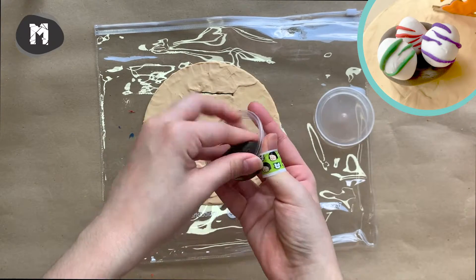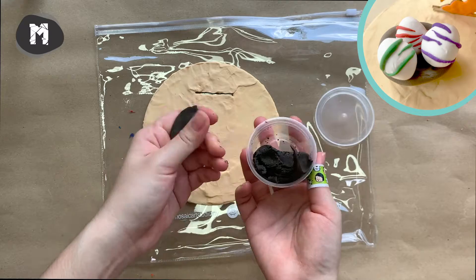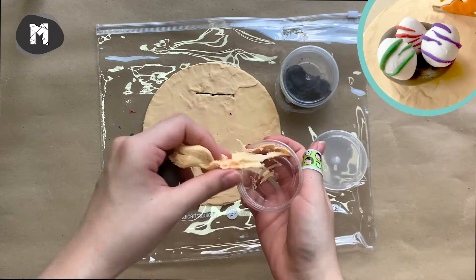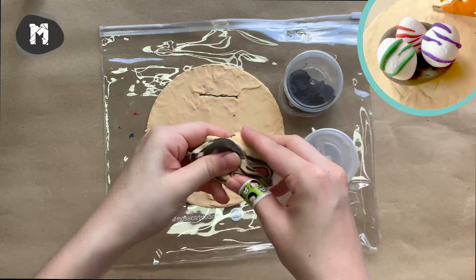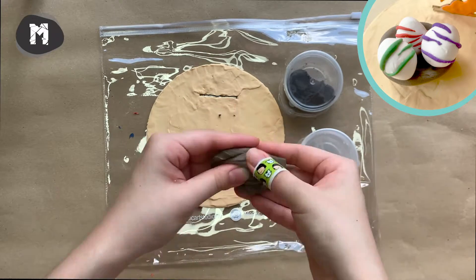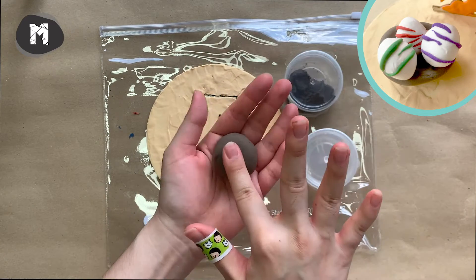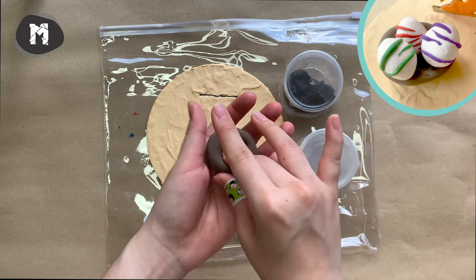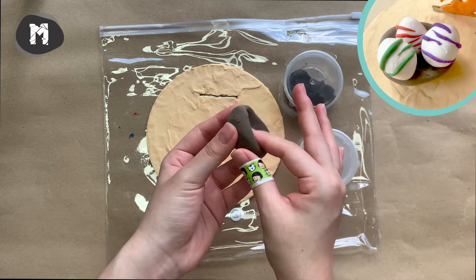For making the nest, we are going to mix dark brown with beige to get light brown. Start by pressing a loop in the middle and gently shape it while turning it around to get a bowl-like dinosaur nest.